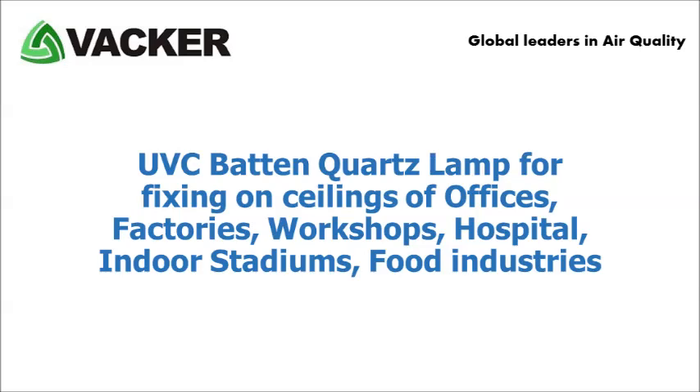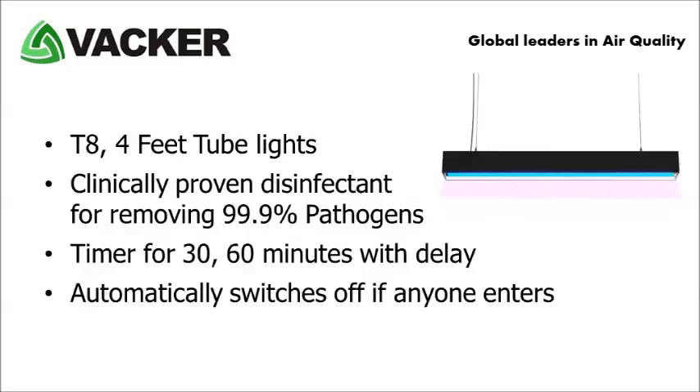The fifth product is a UV-C batten quartz lamp for fixing on ceilings of offices, factories, workshops, hospitals, indoor stadiums, food industries, etc. These are T8 type, 4 feet tube lights and are clinically proven for removing up to 99.9% pathogens. It has a timer for 30 and 60 minutes with time delay setting. It automatically switches off if anyone enters the room.